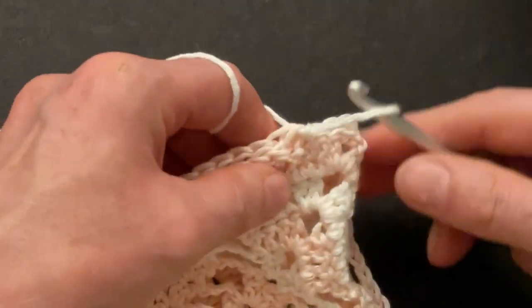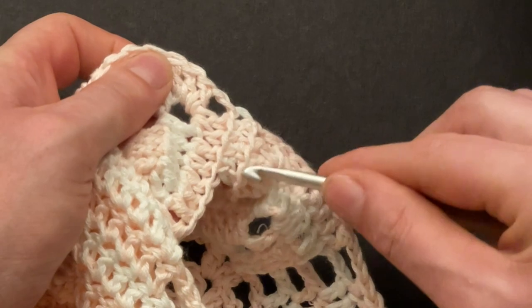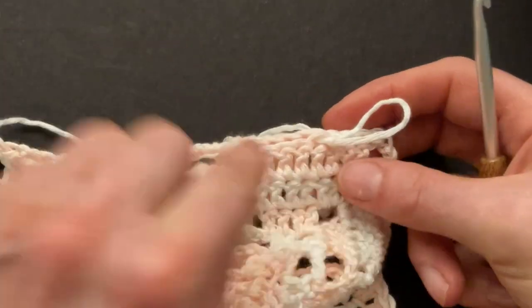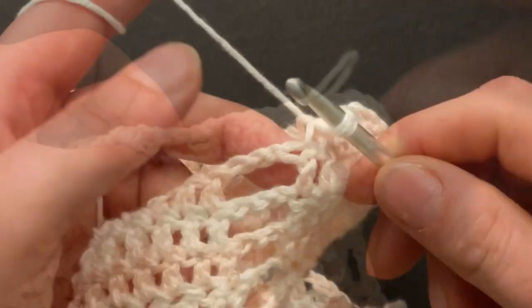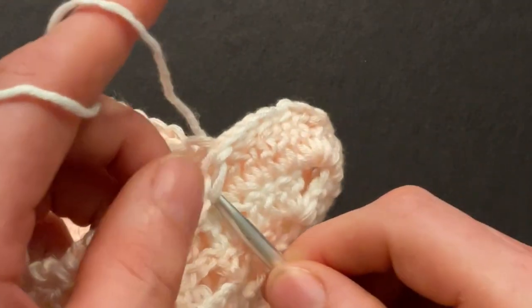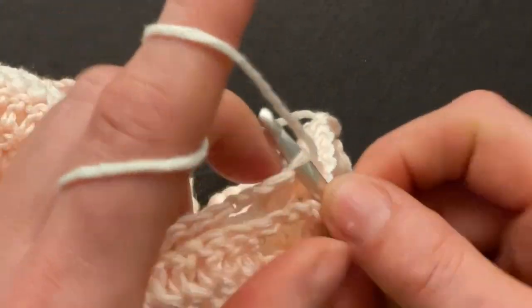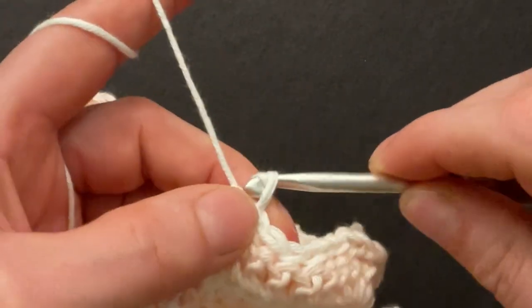When you turn your work over, you get two nice lines. That's because we crochet into the front loop and back loop only. Crochet until you get to the chains. I have to slip stitch my last two doubles together: front loop, back loop, and slip stitch. And here our three chains.